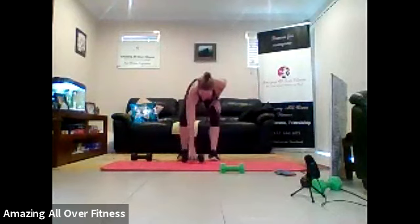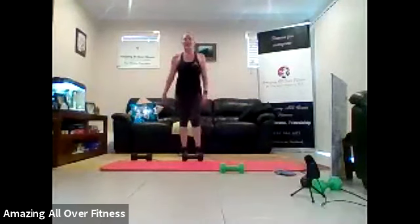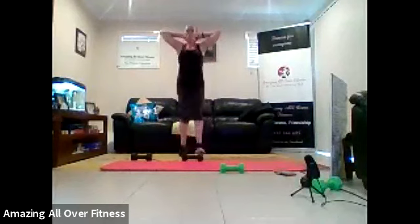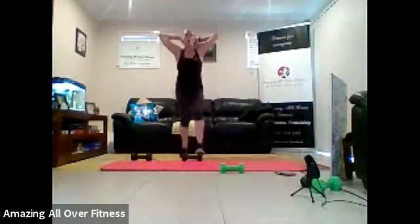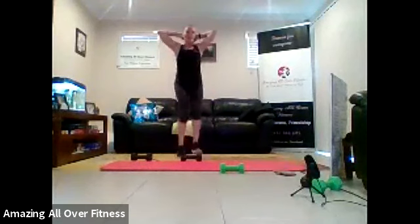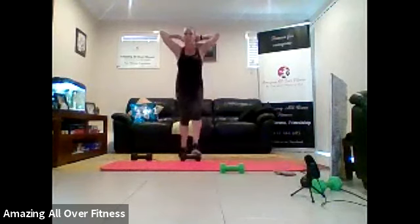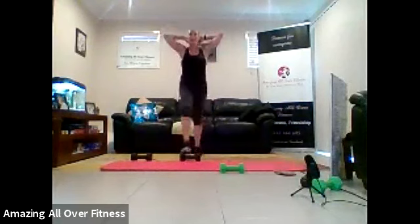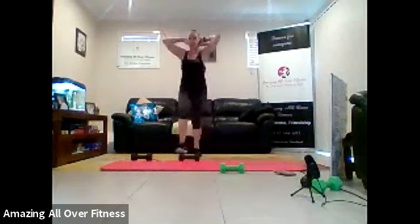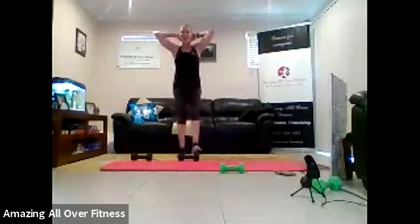Finishing with our dumbbell toe taps. Then I'll give you some extra rest before we move on to a little bit of strength work - it's actually strength with a bit of cardio as well. Okay, let's go. Tap, tap, tap. Good work. Come on. Last 15 seconds. How fast can you go? Push. That's it. Speed it up. 10 seconds left. Push, push, push. Right to the end. Come on. Last five. How fast can you go? Two. One. Well done.